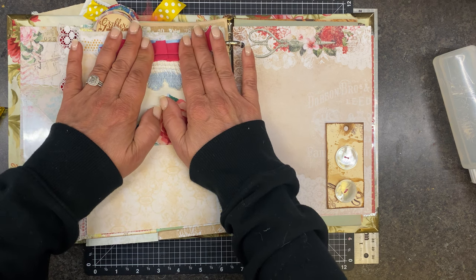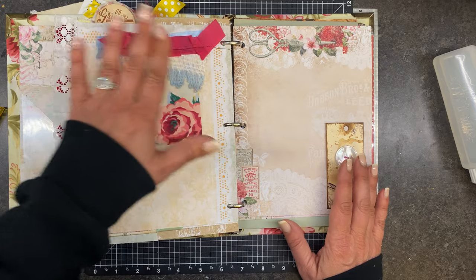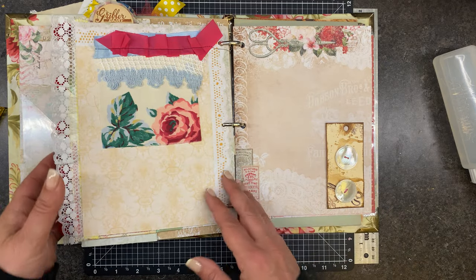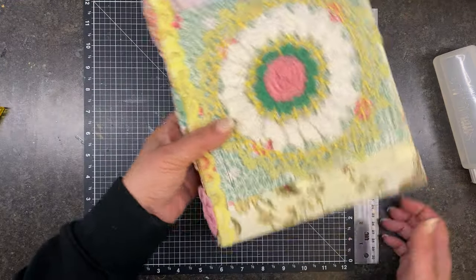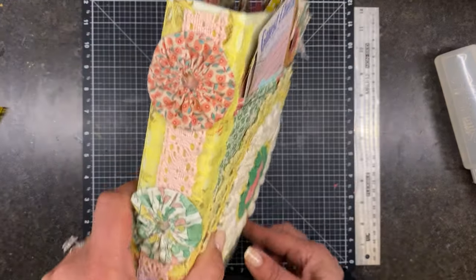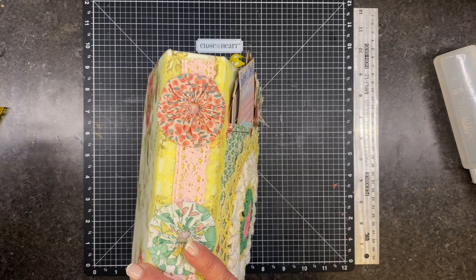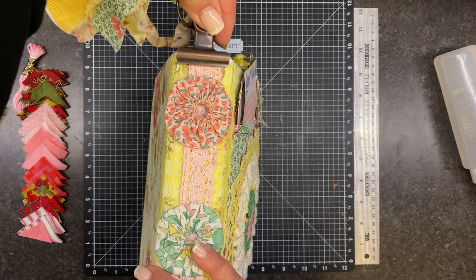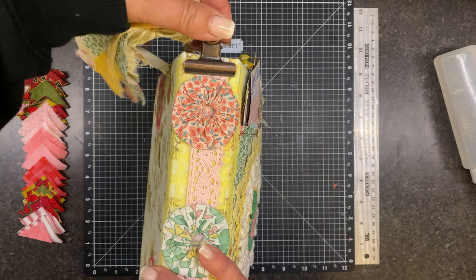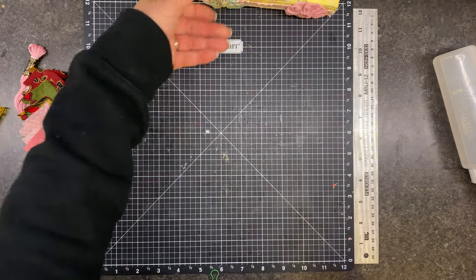Okay, so what we have left to do is add some words, maybe some embellishment goodies, and then we'll do our flip through. What I decided to do on this spine is just clip this on here and then have the dangle on it — so that should be easy peasy. I'm just going to set that up here for a minute and we're going to get after this.